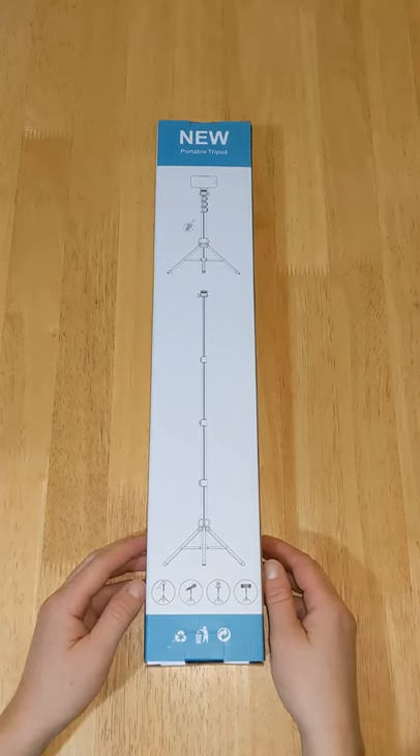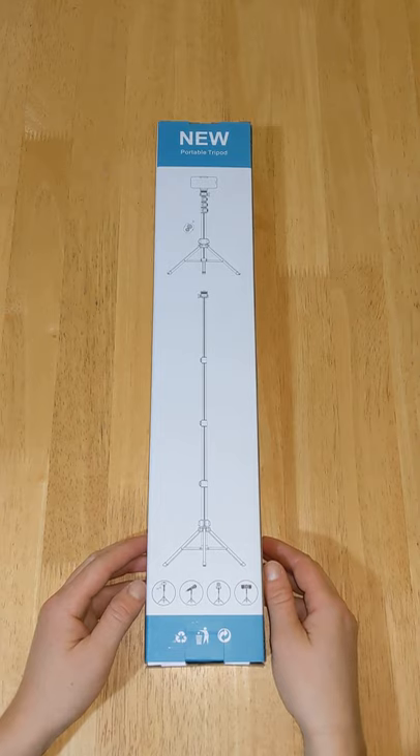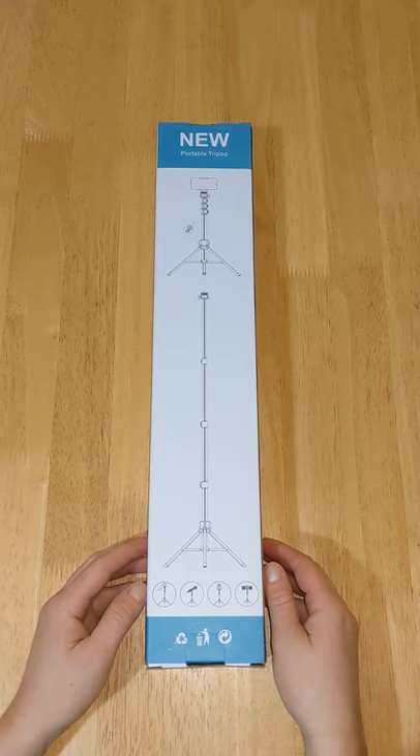Hello and welcome to Quick Tips 2. Today I'm going to unbox, set up and review the Kokoda extendable phone tripod and selfie stick. Hopefully my video will give you the information you need about this product.